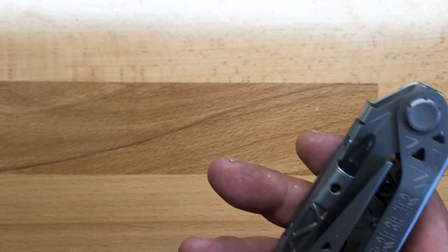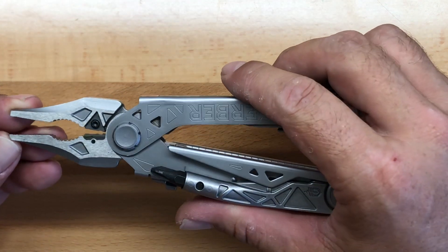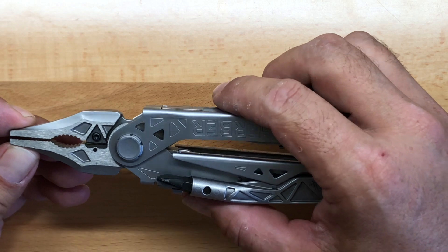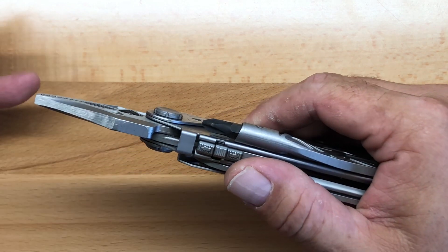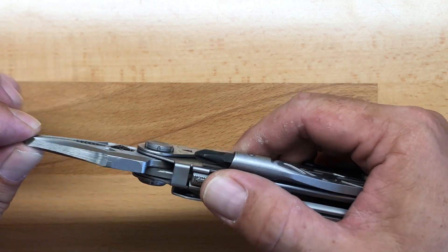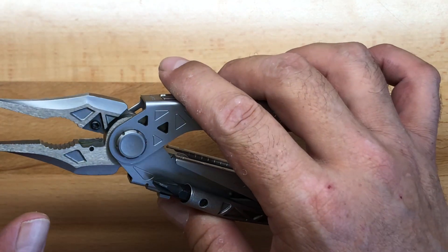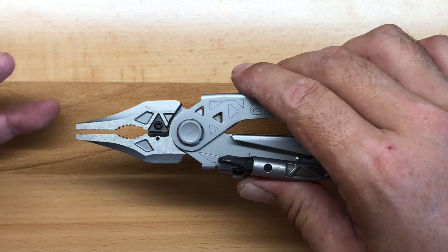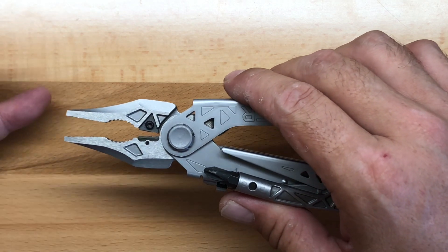Whenever I think about Gerber, the first thing that comes to mind are the one-hand accessible pliers — those sliding plier heads are kind of the calling card for Gerber. The plier head on the Center Drive and Center Drive Plus are actually a bit stronger than what you'll find in previous models of this design. They inevitably have a little bit of flex because of the sliding mechanism, but these are actually pretty tight and fairly robust. They have a modified needle nose — more of a blunt needle nose, a hybrid plier. The teeth are very aggressive, so you're able to really grab a hold of stuff.